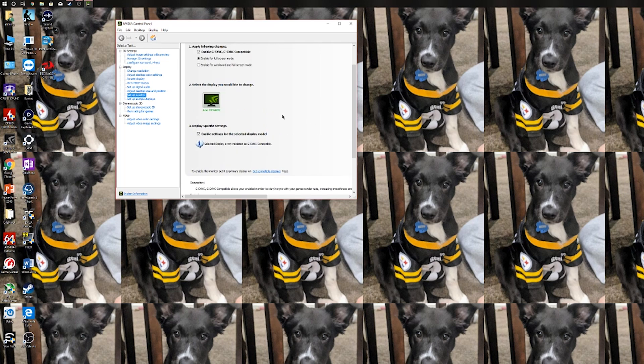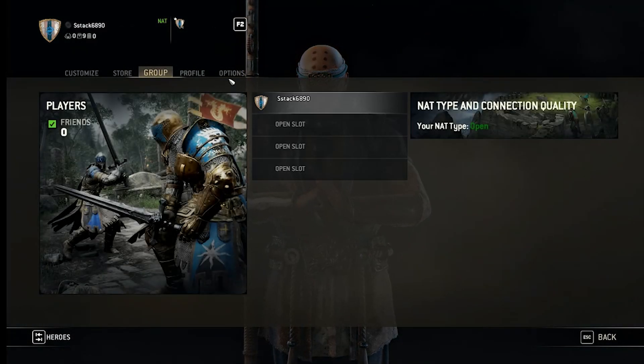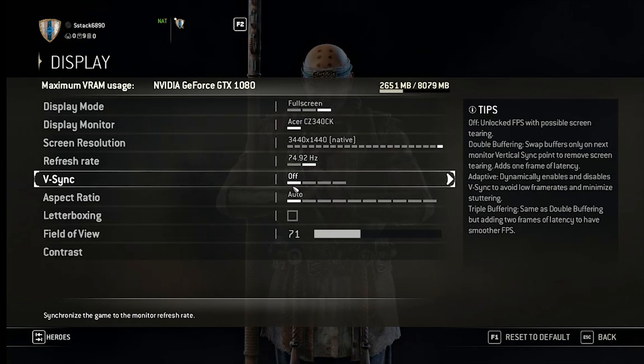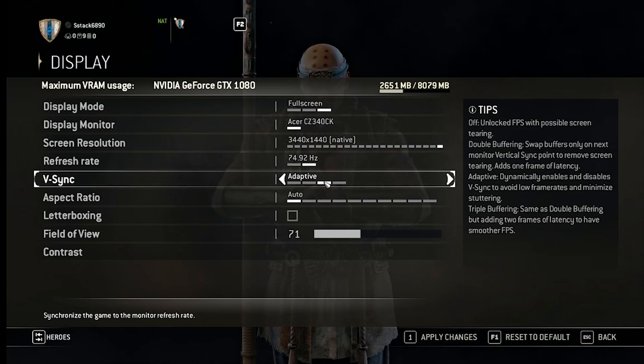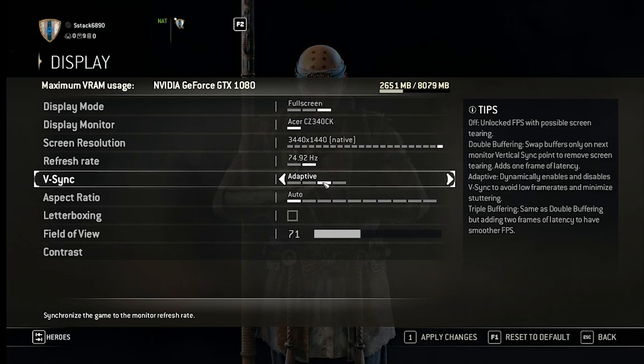And that's it. The only other thing you'll have to do is open up a game. Some games do support Adaptive Sync and G-Sync. Games like GTA 5, for example, do not — you have to enable V-Sync for that. In a game like For Honor, we're looking for something that says Adaptive Sync. Go to options, display, and it's usually under V-Sync — you'll see Adaptive Sync. This will dynamically enable and disable V-Sync to avoid low frame rates, minimize stuttering, and help eliminate screen tearing.